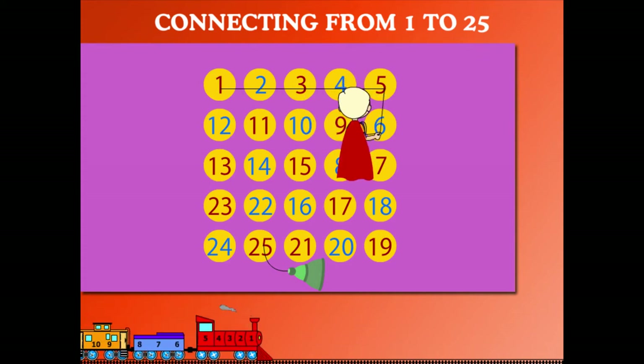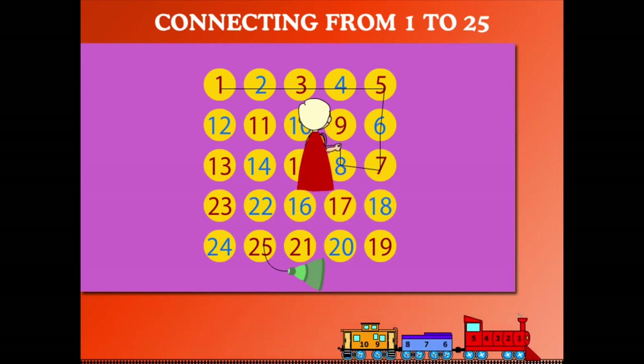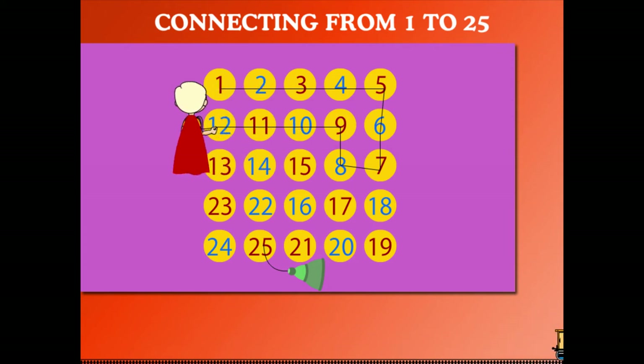5. Down below is 6 and 7. He turns left — 8. Goes up to 9, then left to 10, 11.